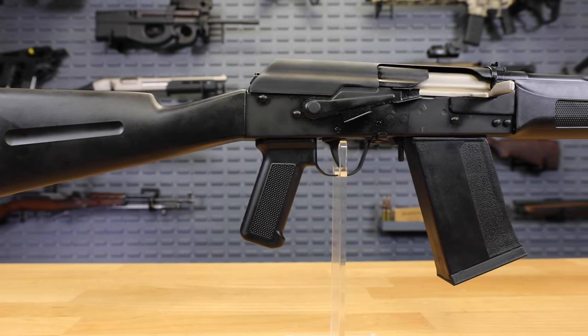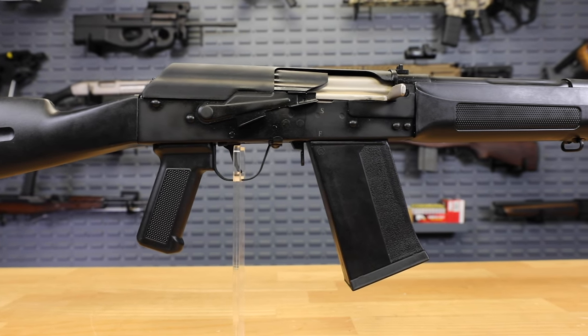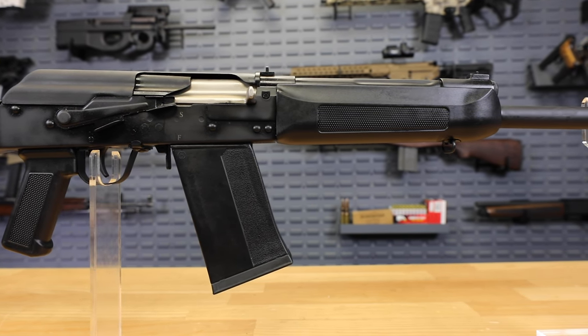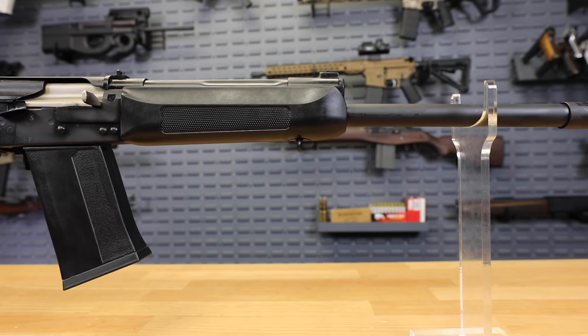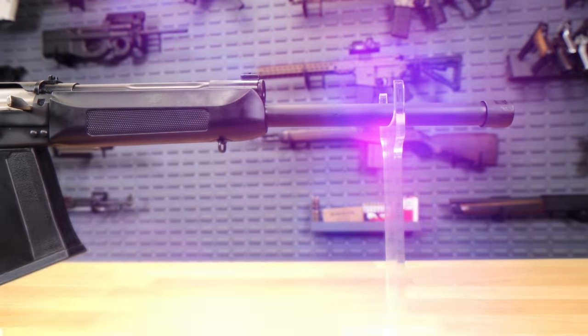Just yesterday we had these on the site for $469.99 — $470 bucks. You are now getting this right here for $299.99. The reason behind that is because this is the closeout. We just got a shipment in and this is what we got them here for, so don't miss out on the SDS Imports Lynx 12 with the nickel boron bolt and bolt carrier for $299.99.